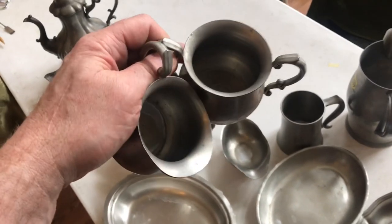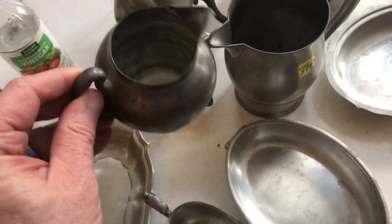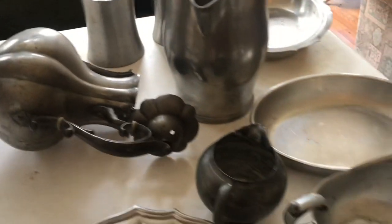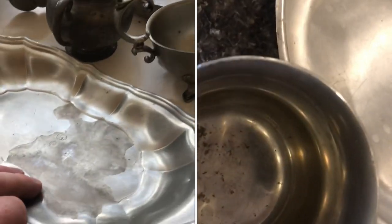Just because I'm willing to take a chance that there's no lead in here doesn't mean you should. If you have any concerns, you should do a lead test. Now this pewter I just picked up at the thrift store — I have no idea how old it is. I poured vinegar in every single one of these and just let it sit for a couple days.